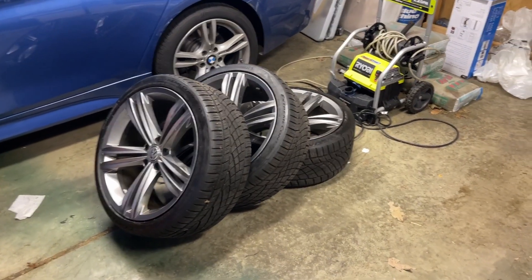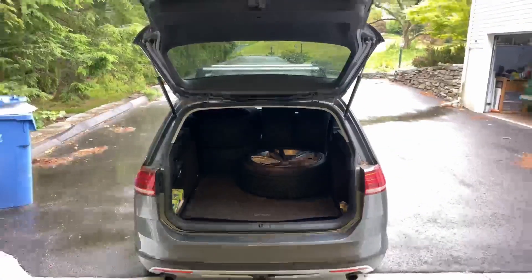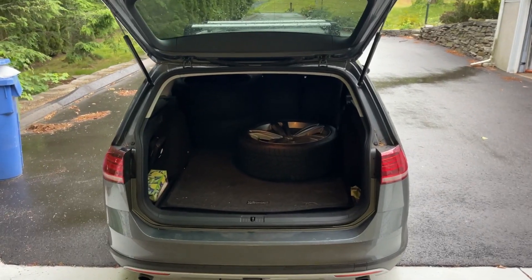Also, the fact that these wheels plus those four tires all fit in the back of this car with ease is amazing.